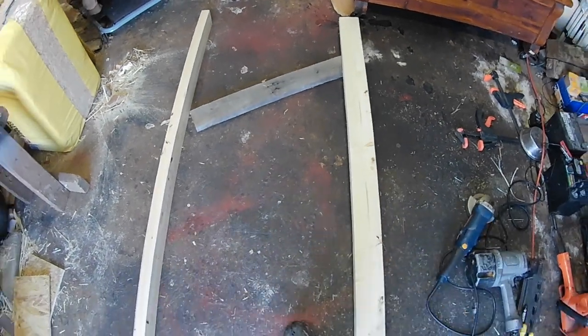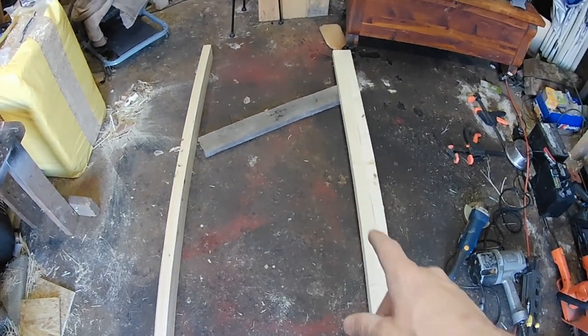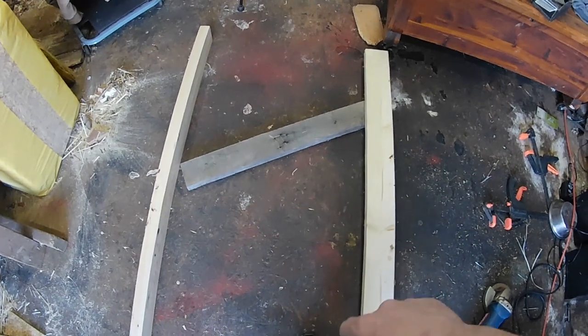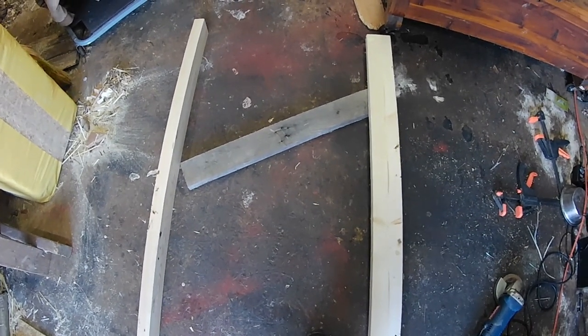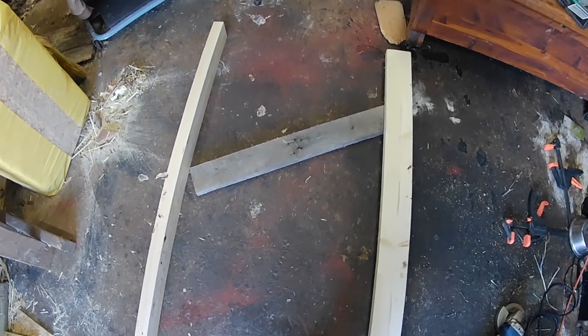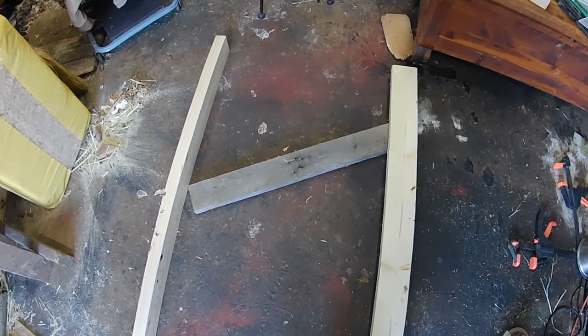After you guys have gotten the bottom all created and made up, you want to go ahead and repeat the process with the top — except the wire that's in the floor is not going to be in the top, it won't have that same type of wire. So go ahead, get this nailed up, and then we'll move on to the legs.